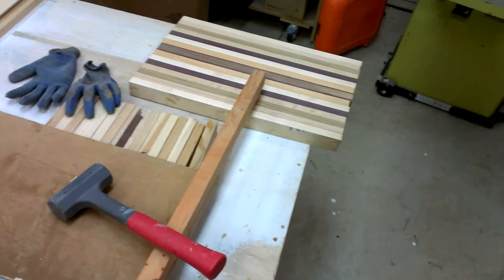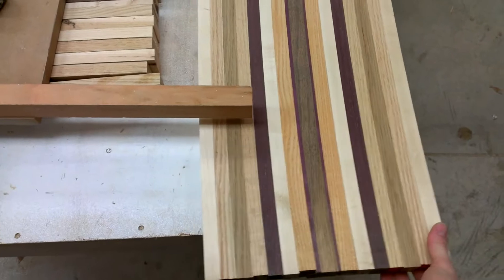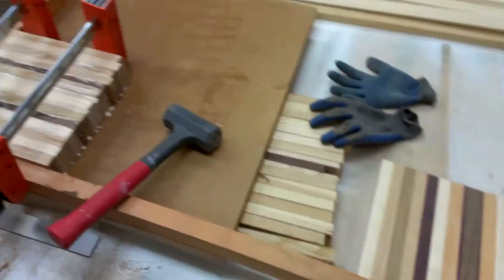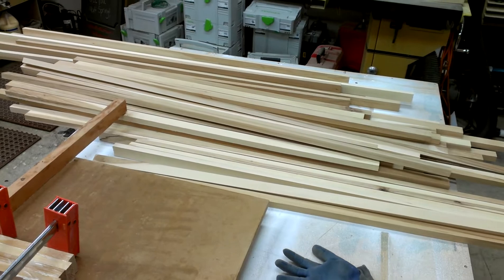Just trying to go through and use up some of the little pieces here. That's one that just came out of the clamps. I've been trying to use up all the scraps I have around here, trying to put them to good use and turn them into some cutting boards.